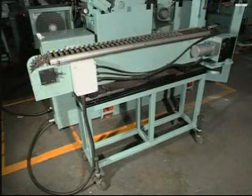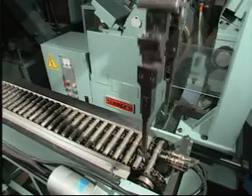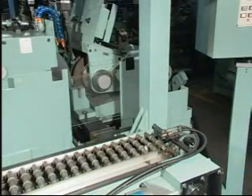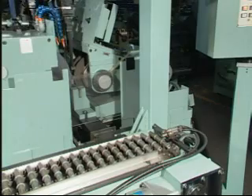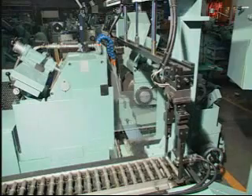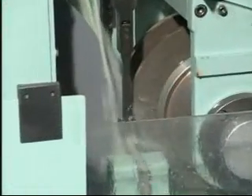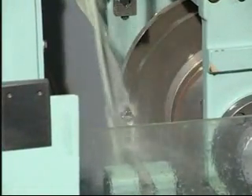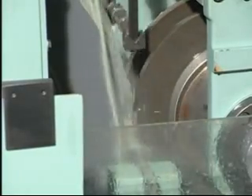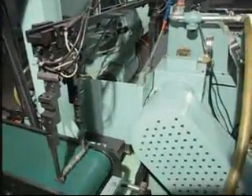This model works with automatic feeding and collecting systems and mechanical clamping device. The mechanical robot clamps the work piece to the right position for automatic grinding, then picks up the finished product and puts it onto the transmission belt to the collector trays.